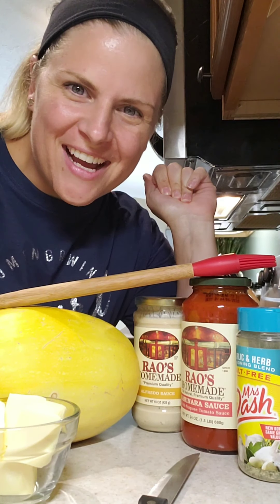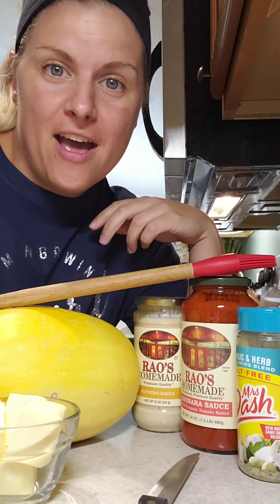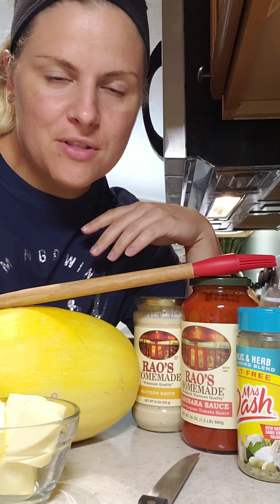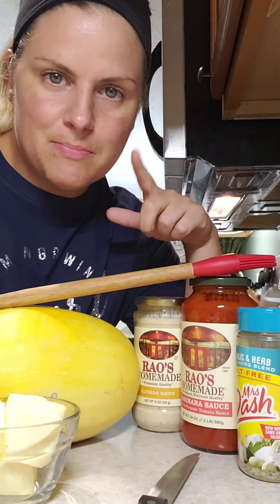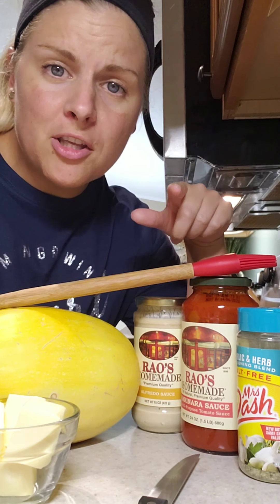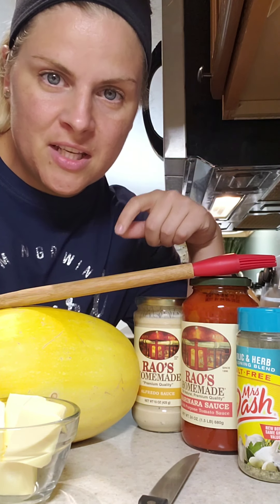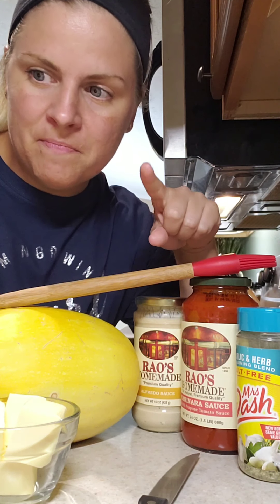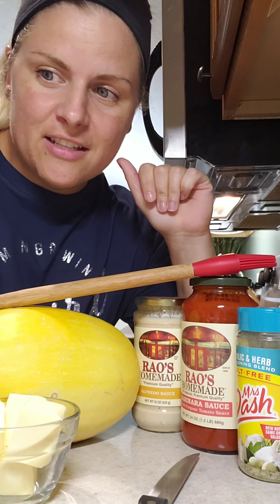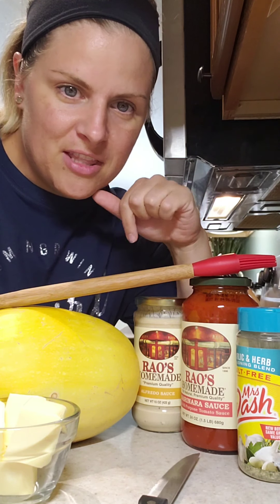Hello treasured ladies, it's Jenna coming to you live from Jenna's Kitchen. Today I have a recipe to share with you guys that I absolutely love — it's a staple in our house and it is a garlic spaghetti squash dish. I'm going to walk you through the steps from our help page where the recipe is. I'll keep it a little shorthand just to keep the video flowing. Right in front of me is everything that you need.